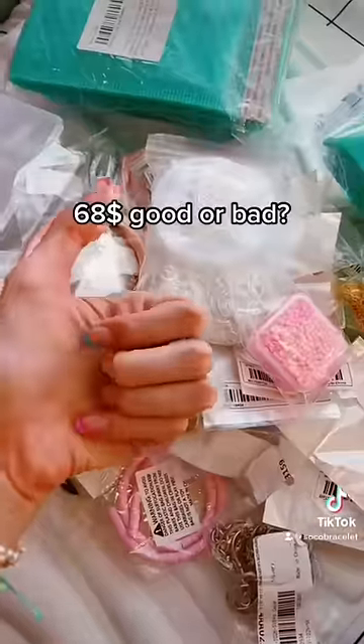Each strand can make about two bracelets. Making keychains. Storage. $68 — good or bad?